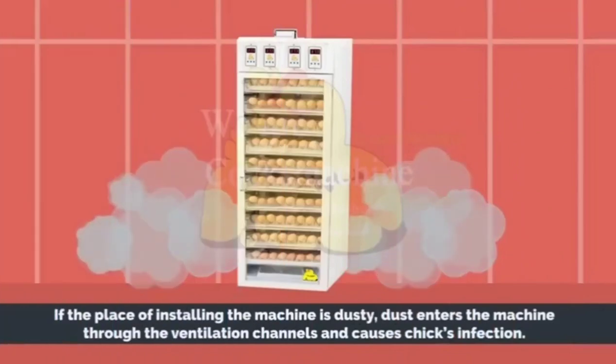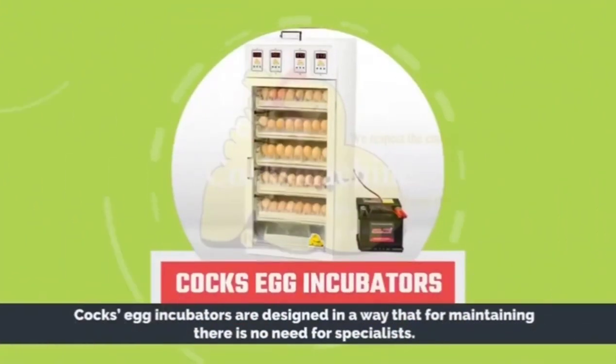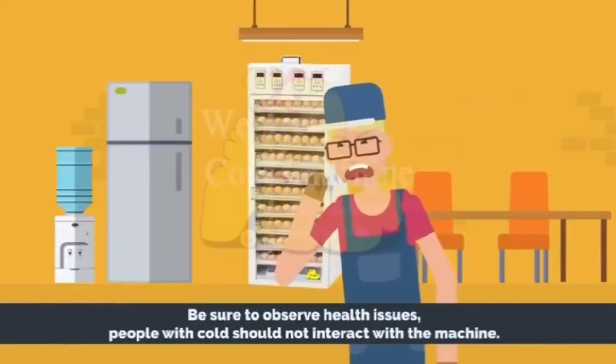Notice that if the place of installing the machine is dusty, dust enters the machine through the ventilation channels and causes chick infection. Cox egg incubators are designed so that for maintenance there is no need for specialists. Be sure to observe health issues.